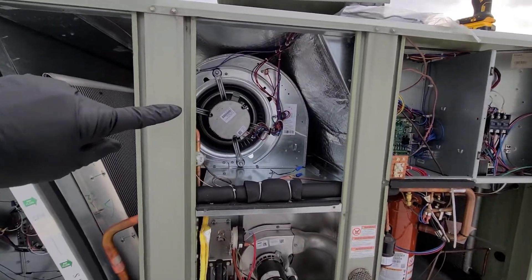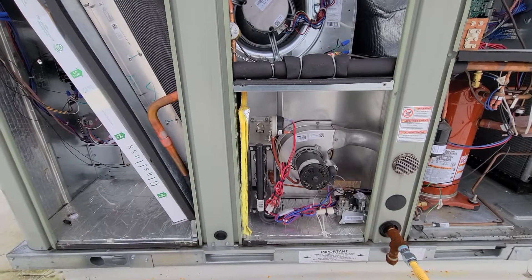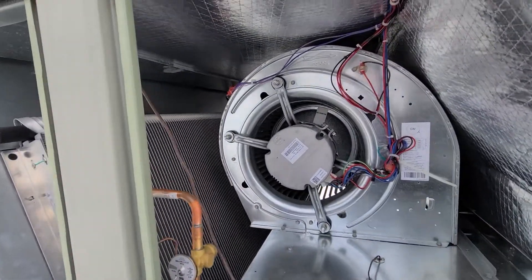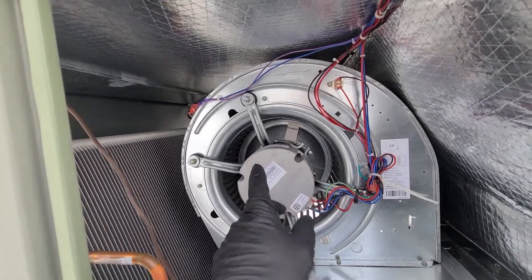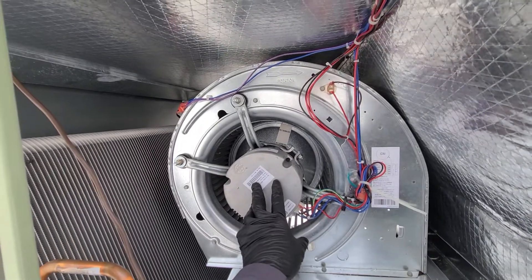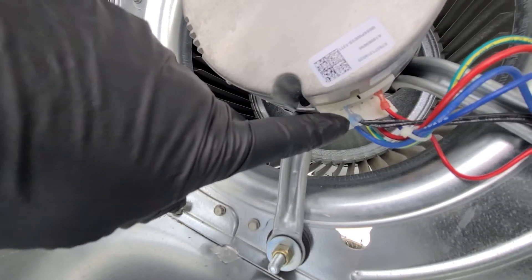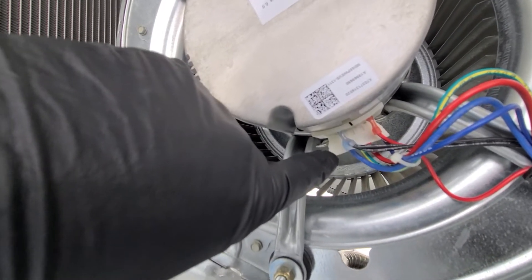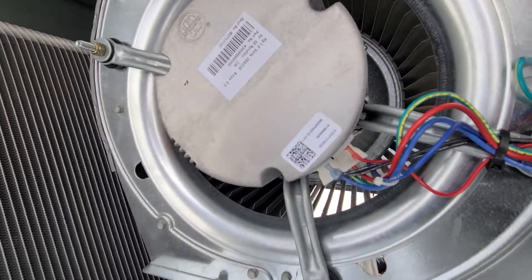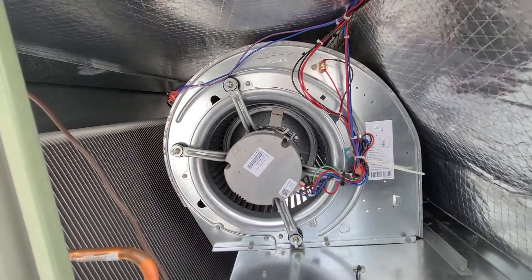There are two separate compartments. The upper one is your blower compartment and the lower one is your heating compartment. Since this is a gas package unit, up in this blower compartment we have your ECM blower motor and wheel. If you ever had to change it out, it comes out by taking some screws out and everything just kind of slides out. You have speed taps in the front if you want to adjust speed — which you should not do unless you're qualified — and then the other plug is your main power, a Molex plug.